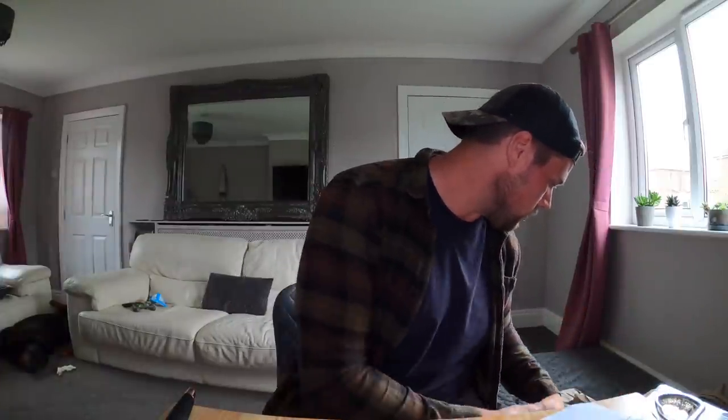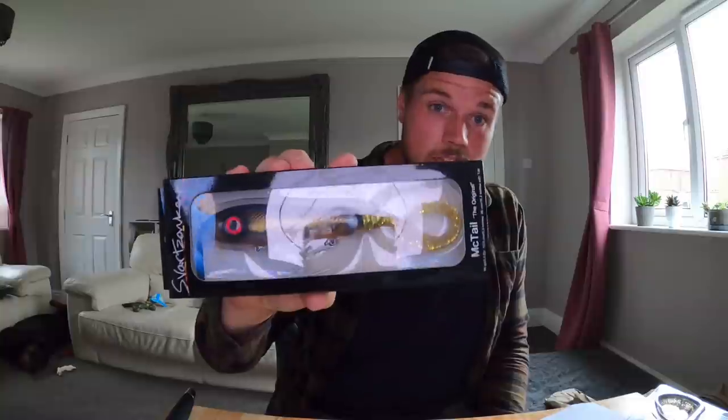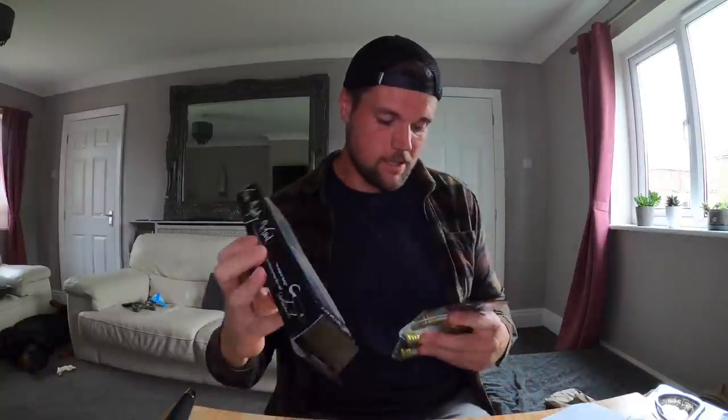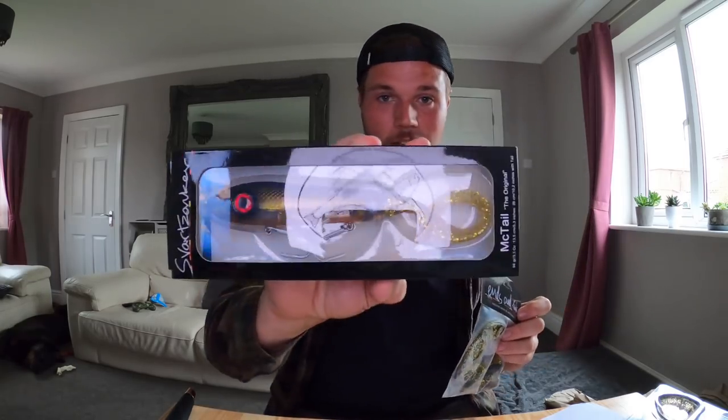Next one — this is kind of two-in-one territory. I've got a McTail, this is a golden shiner one — super nice, motor oil-y color, good for impersonating a rudd, tench, or bream. And to go with it, there was a deal where you buy this and get the big tail kit with it — two big black and gold tails. In my McTail video loads of people were asking me to get some big tails, saying it's dynamite fishing with that. These are awesome looking tails.